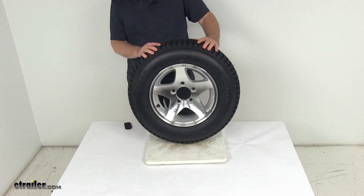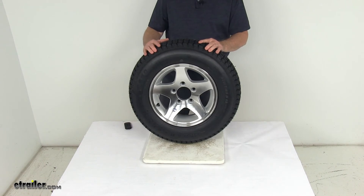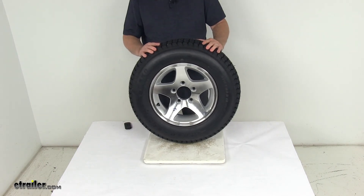This tire is a load range C, which means it's a 6-ply rated tire and it has a maximum load capacity of 1,360 pounds at 50 psi.